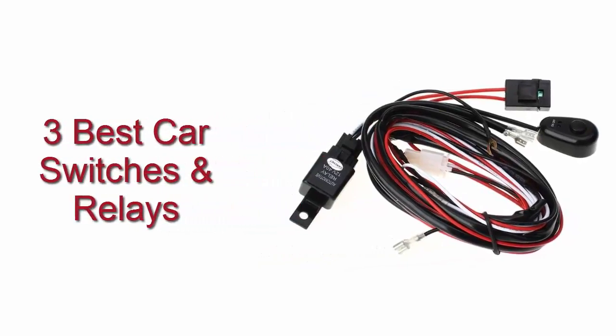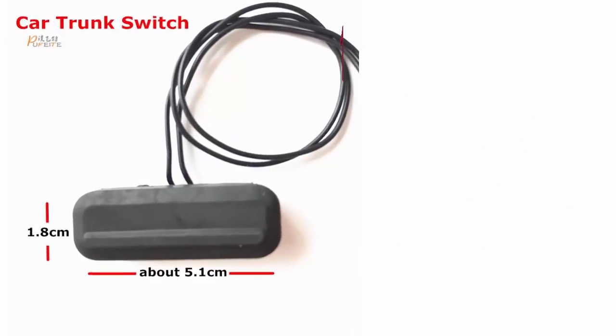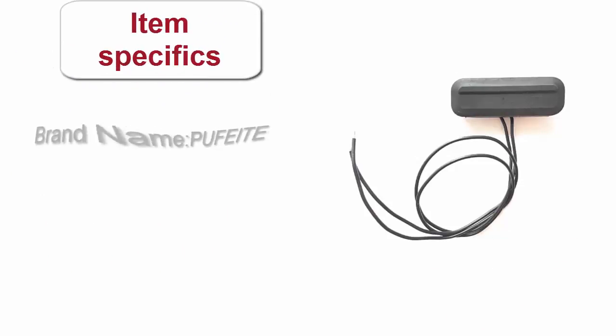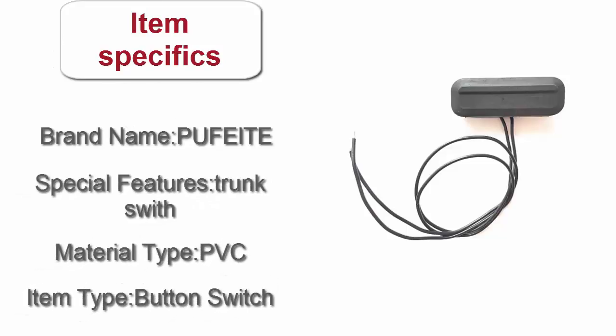3 Best Car Switches and Relays. Here is product number 1: Car Switch for Chevrolet Cruze Trunk. Brand Name: Pufiate. Special Features: Trunks width. Material Type: PVC. Item Type: Button Switch.